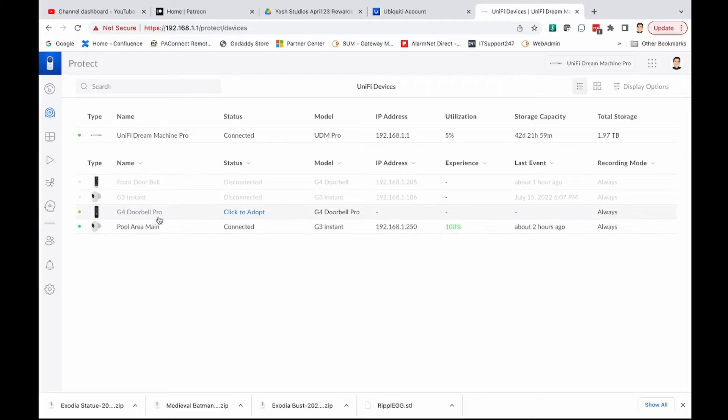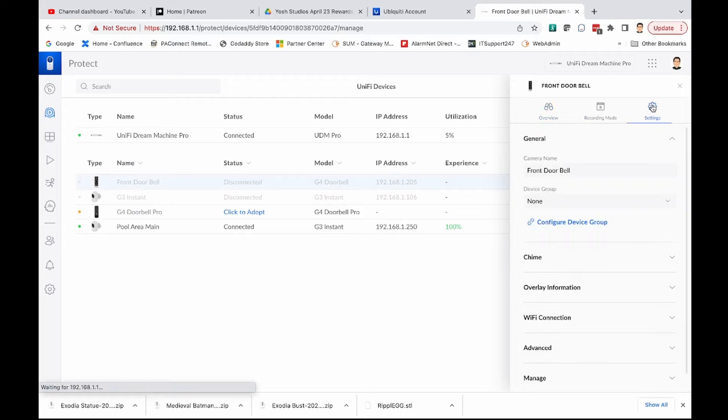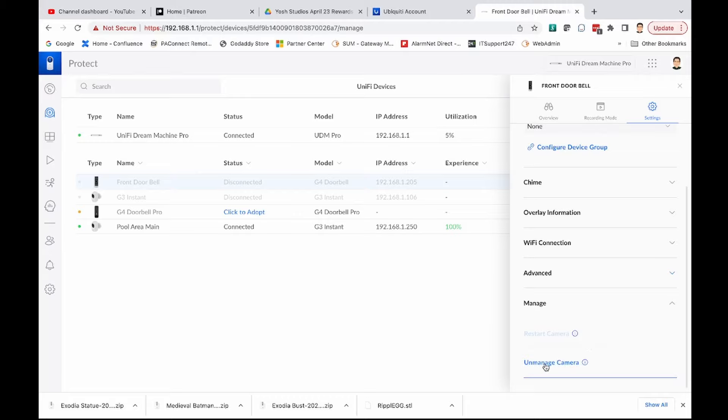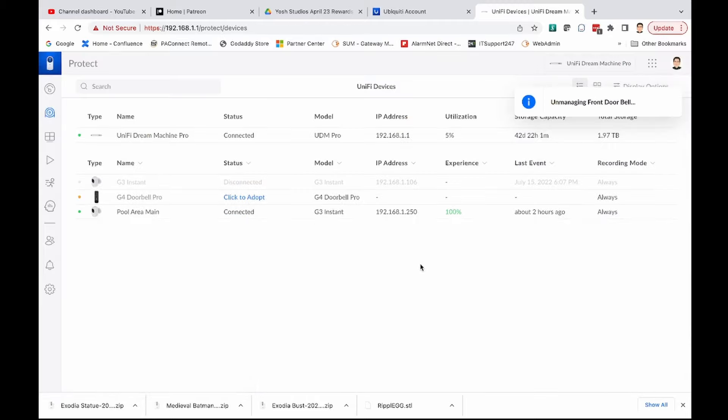The G4 Doorbell Pro is sitting right here. Before I adopt the new G4 Pro, it would be a good time to get rid of the old front doorbell entry. We'll click on the doorbell, go over to Settings, then Manage, scroll down and unmanage the camera. Since this camera is not going to come back into my network, we're going to delete this camera and all of its recording history because I don't need it. And it's gone.